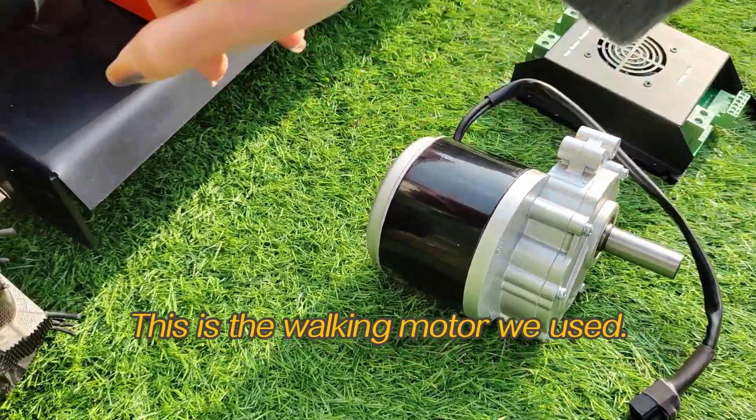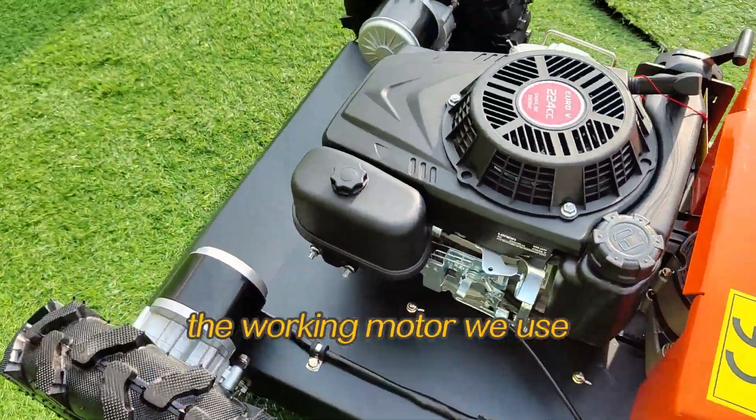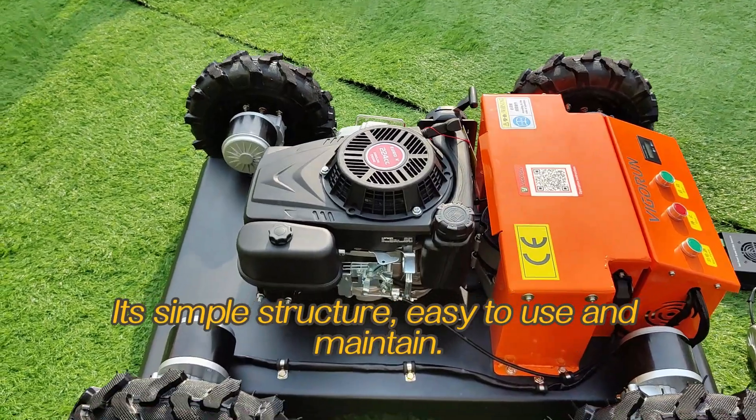This is the walking motor we use. They are installed beside each wheel of the machine. The walking motor is a well-known brand with super quality. It has a simple structure and is easy to use and maintain.